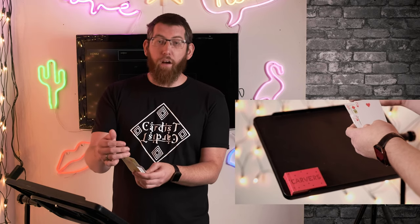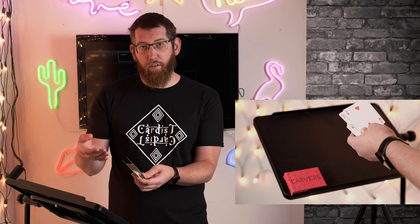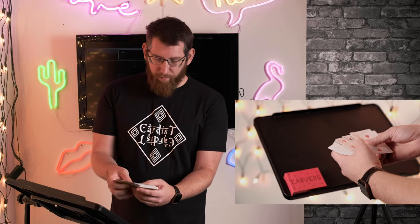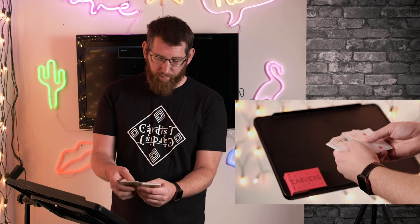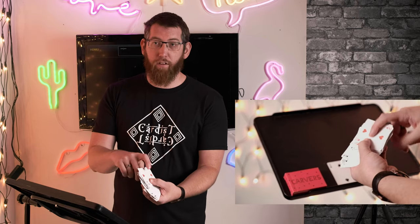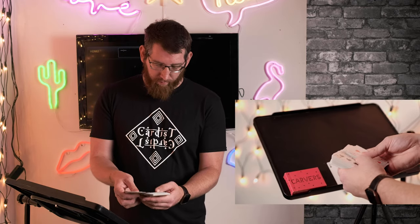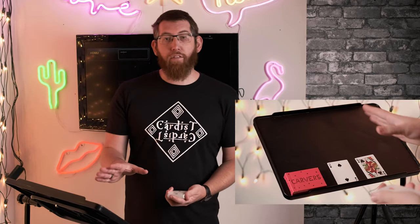So Two of Hearts and Queen of Diamonds — you can do it different ways. You can find the Queen of Hearts, going off the other suit, or you can find the Two of Diamonds. The way I prefer to do it is to get the alternate suit — so instead of a diamond or a heart, you get a spade or a club. So you take the cards and have a look through. There's one prediction card, which is the opposite of the Two of Hearts — it's a black card instead of a red card. And the next one is the Queen of Diamonds, so you want to find a black queen.